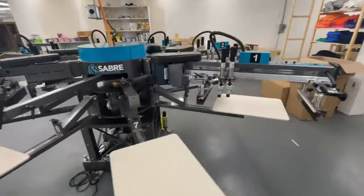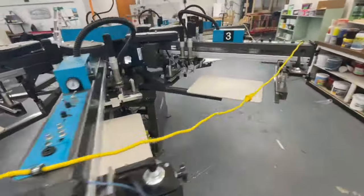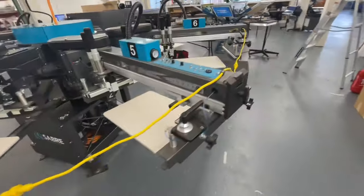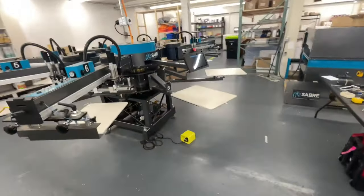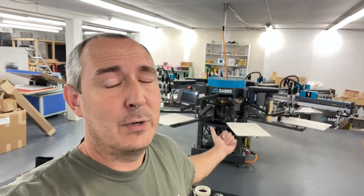Here's what this thing looks like — give it a once around. Pretty wild looking. That is what day one of a Workhorse Sabre automatic screen printing press setup looks like. I do appreciate you guys tuning in — hit that thumbs up for me, and I'll see you soon. Take care.